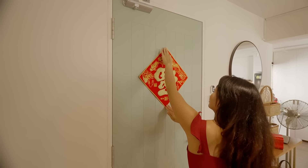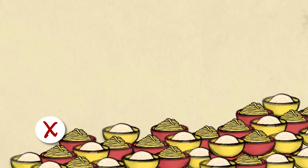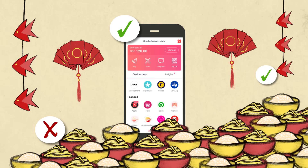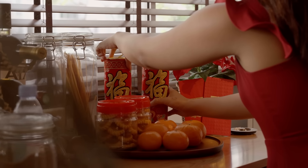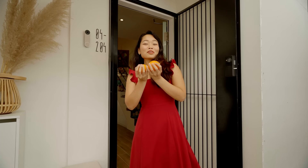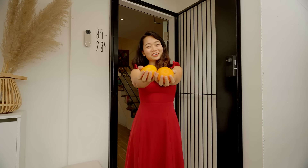This Chinese New Year, we can all take steps to consume consciously. Don't over order food, e-gift using PayLah!, and try to find ways to upcycle decorations. From all of us here at DBS, we wish you a prosperous Lunar New Year.